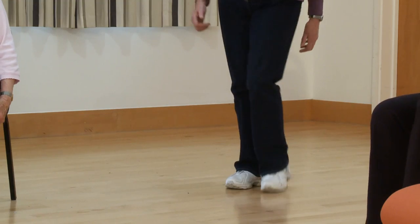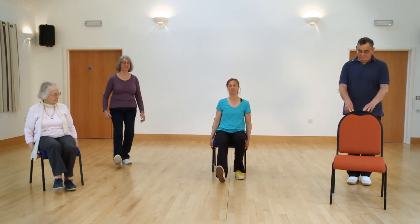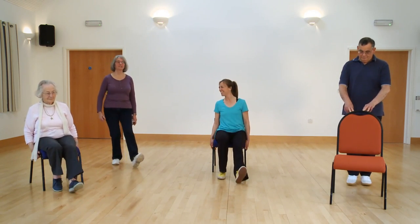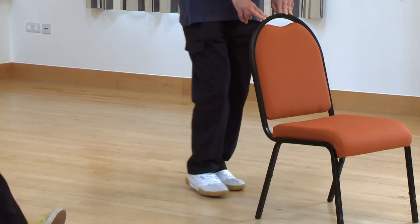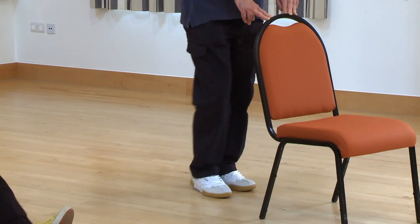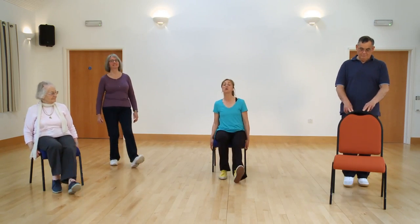Let's do four more. Now let's do a heel dig — ready, off you go. Tap your heels in front. Sit tall, shoulders back and down. Change it to a side tap — off you go. Attach the toes to the side, keep the hips facing forwards.